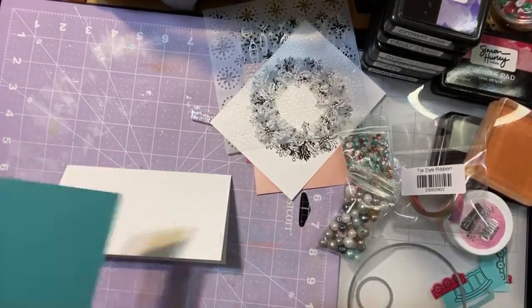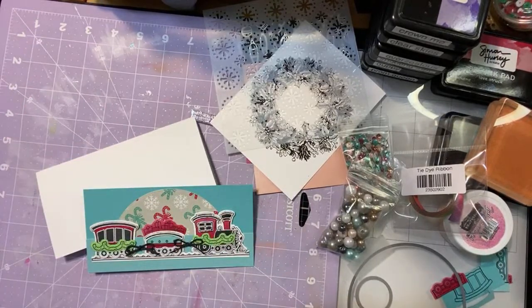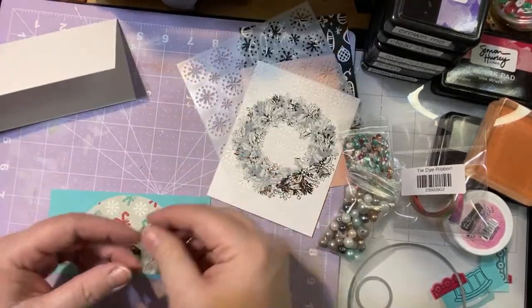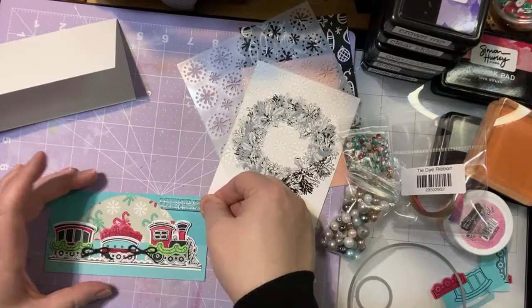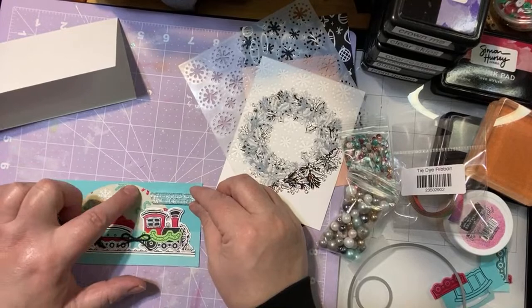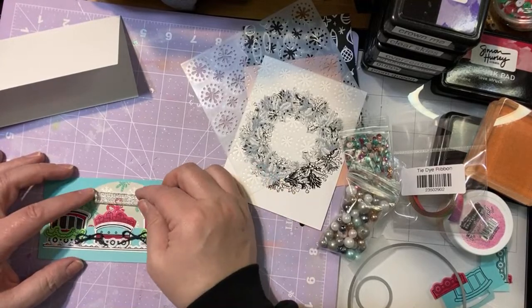We've got our presents on there. Before I stamp this, let me check something out — I want to put a sentiment on there and just want to make sure I've left myself enough room. I'm thinking I want to do it directly on the paper but I'm not sure I can because I don't have enough room unless I put it way up at the top, and I think that's going to look too weird. So I'm going to stamp it and cut it out — it's quicker. And we've got those last two cards — they don't take as long as this one.